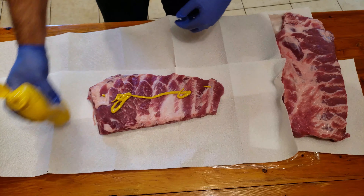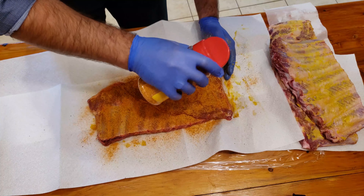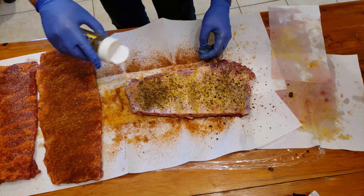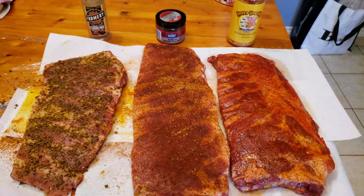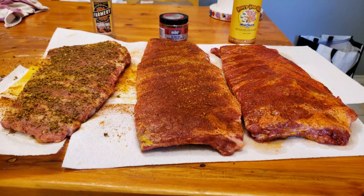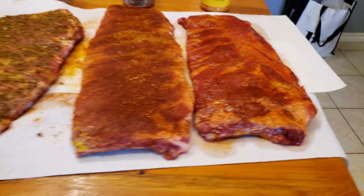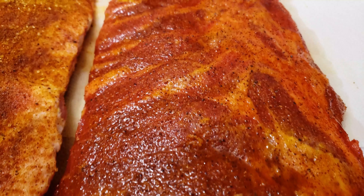Before applying the rub, I put down some yellow mustard on the ribs as a binder. All of the rubs went on really easily and I let them sit for about 20 minutes to dry brine. The Carolina Style rub looked a bit patchy because the brown sugar was really clumping together. The KC rub had a nice red colour, but the Meat Church rub probably looked the nicest — it pulled a lot of moisture from the ribs and dissolved all the spices evenly over the surface. So for appearance and the ability to dry brine the meat, the Honey Hog Meat Church rub was probably the best.